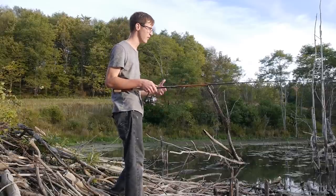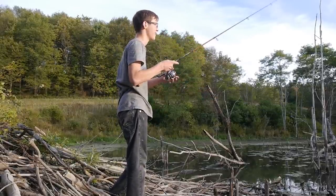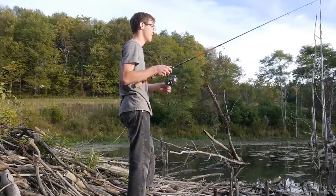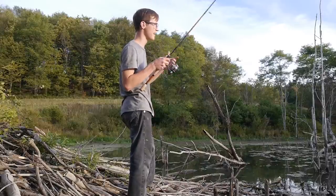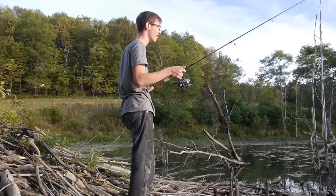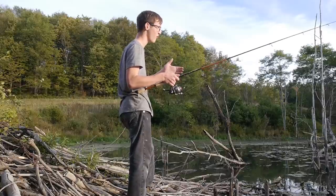Alright guys, how do you fish the Ned Rig? Well, it's pretty simple. You're going to want to make yourself a nice long cast and let that bait sink for a little bit. When that bait hits the water, let it sink to the bottom. Then take off your slack and start gently working it, kind of like you would work any soft plastic — just giving it nice little pops and letting it fall, giving it pops, letting it fall. A lot of times your bites will come on the fall.